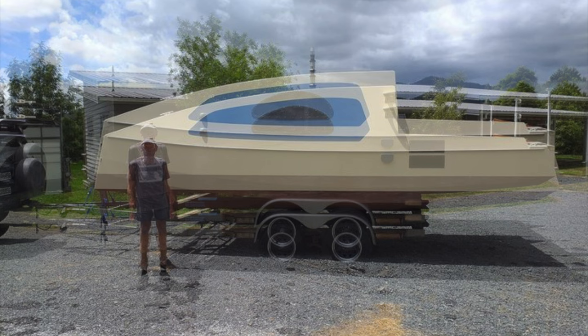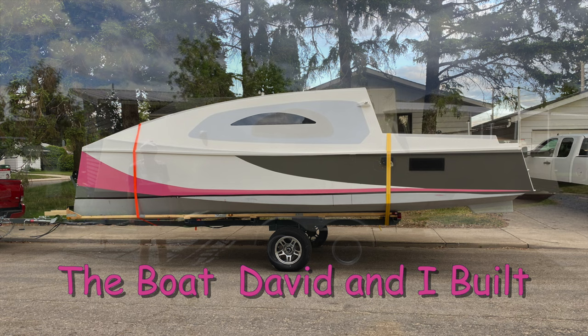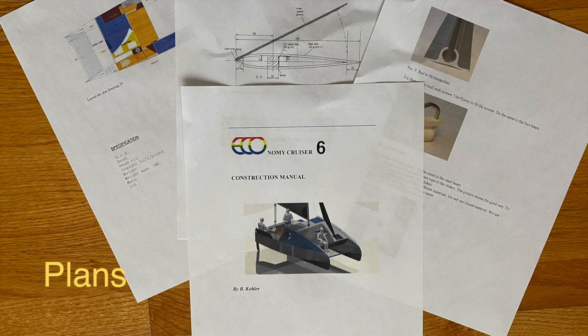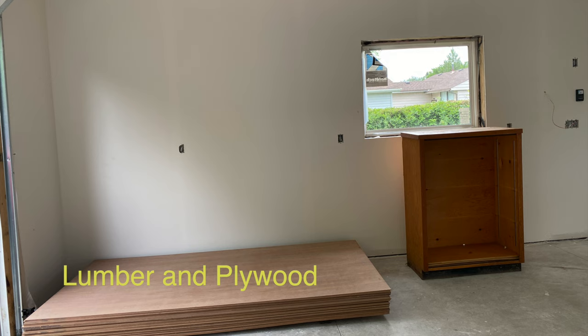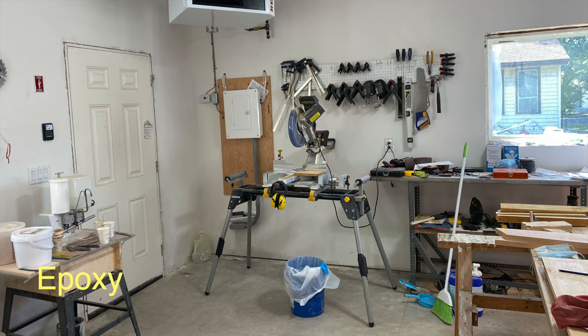Take some plans, take some lumber, some plywood, some epoxy, a few tools, and some help from a friend. And what do you have? You have the boat that David and I built. This is the story of how he built an Eco-6 sailboat designed by Byrne Kohler, with help from my new friend David Thatcher in New Zealand.